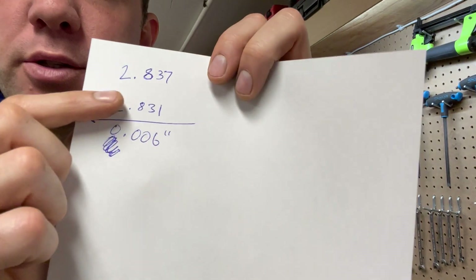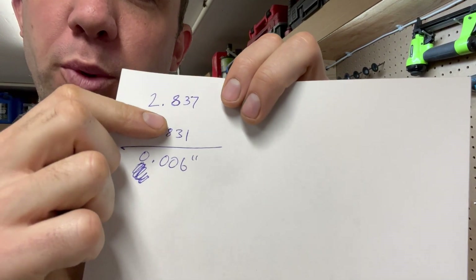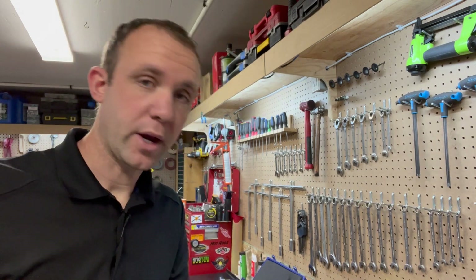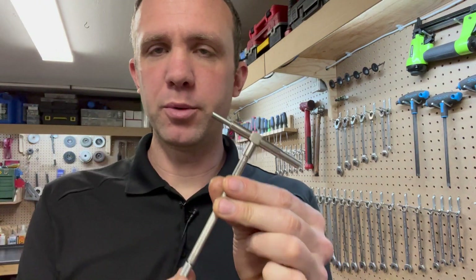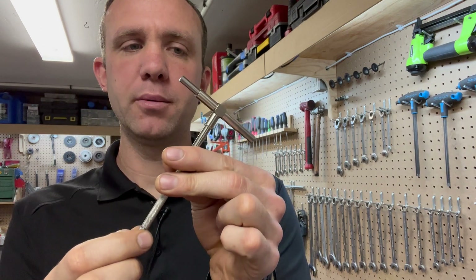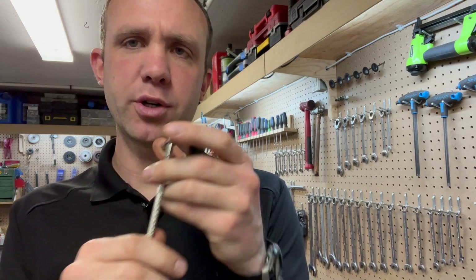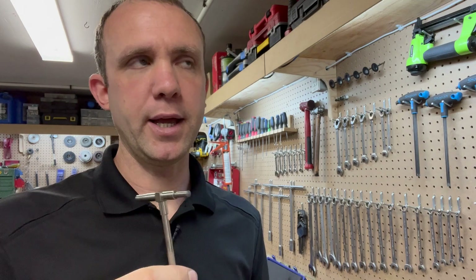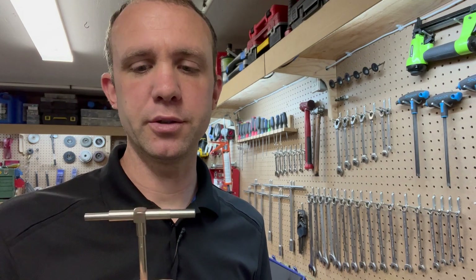Okay, so bore is 2.837 and piston is 2.831 — that leaves us with six thou, which is one thou different from what we got with the bore gauge. I trust the bore gauge way more. There are several variables with snap gauges: how you put it in the bore, and the locking mechanism can have a little bit of spring in it. But if I was going to use snap gauges to set up piston-to-cylinder clearance, I would be checking front to back, side to side, top and bottom, middle of the cylinder, and checking each measurement multiple times to verify.